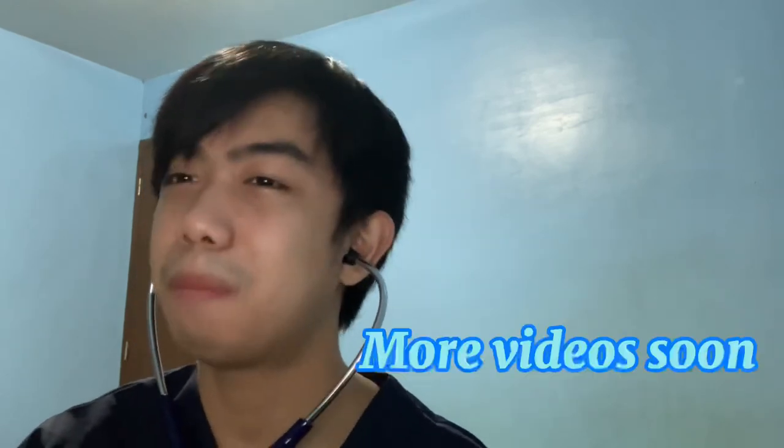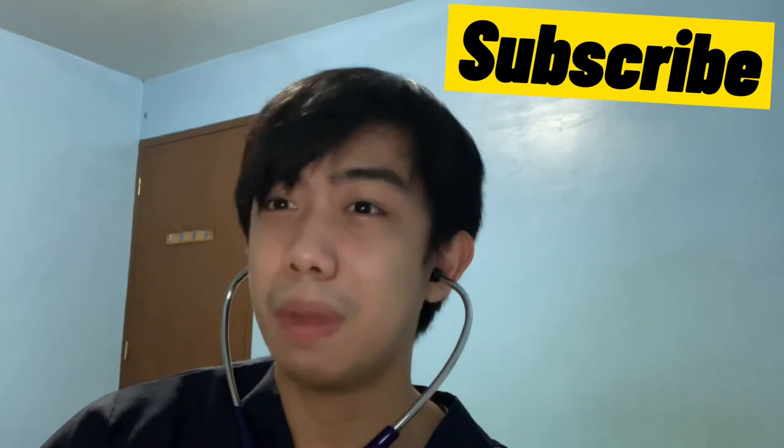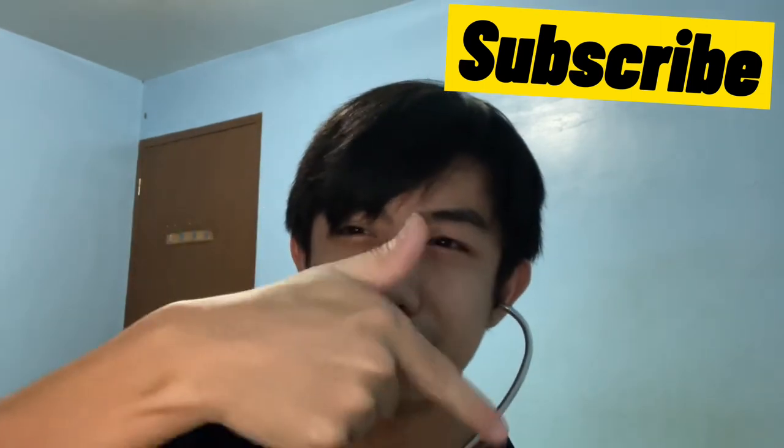We'll be posting future videos on how to auscultate, auscultation sites, and other medical content. This is PepSpark on YouTube — subscribe guys, click that button!